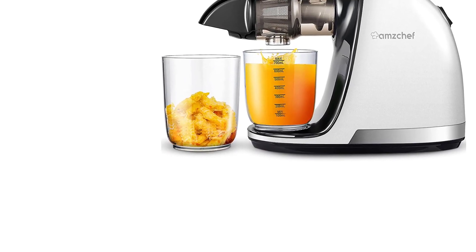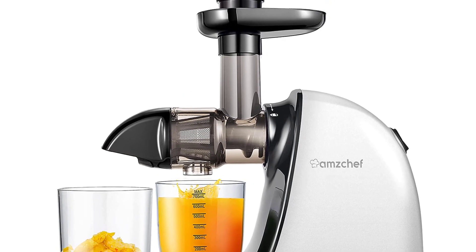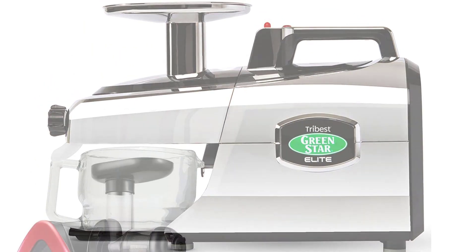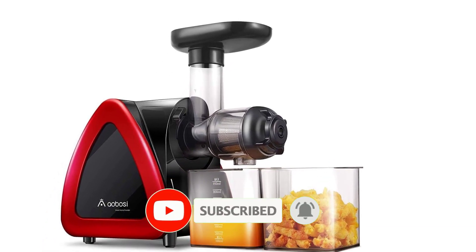Are you looking for the best juicers for celery in your budget? In today's video we break down the top 5 best juicers for celery that are available on the market. If this video is helpful for you please like, comment and press the subscribe and bell button. Okay let's start the video.